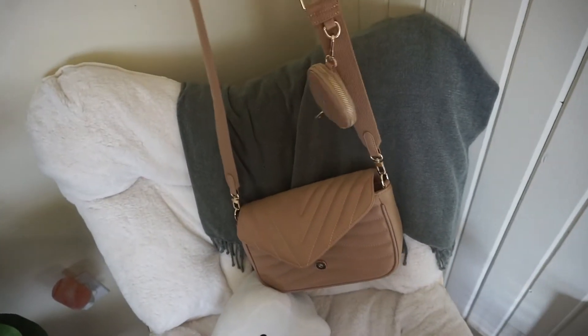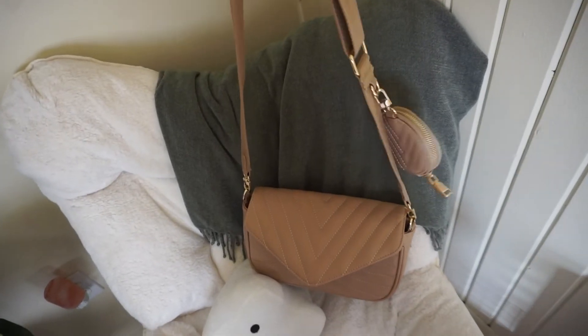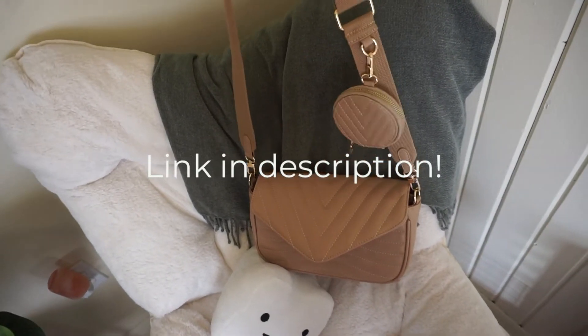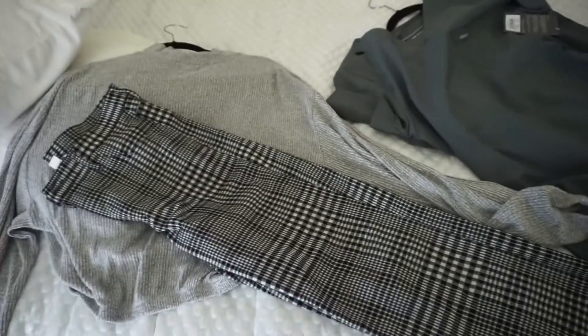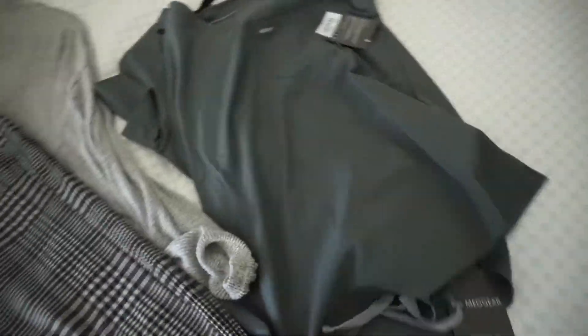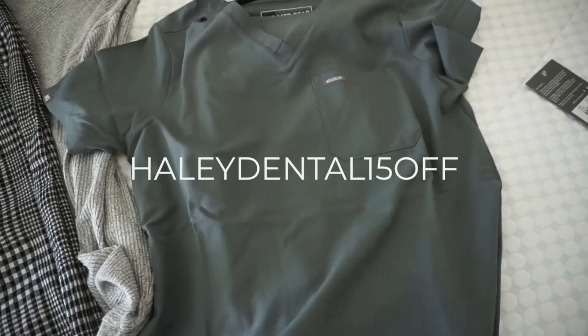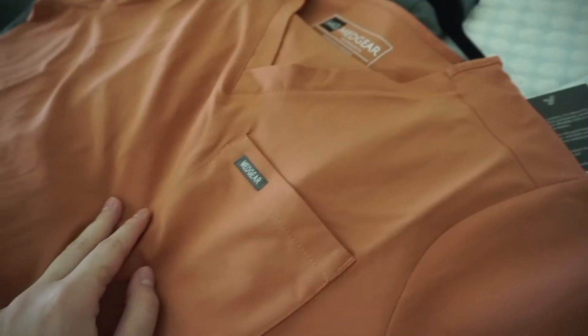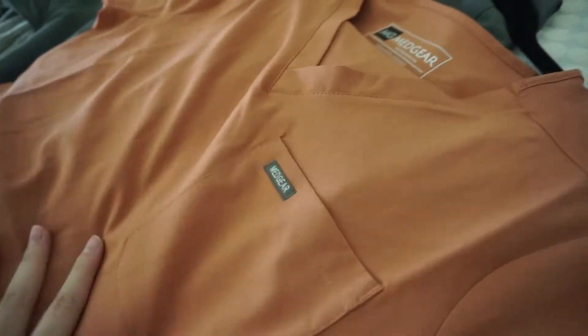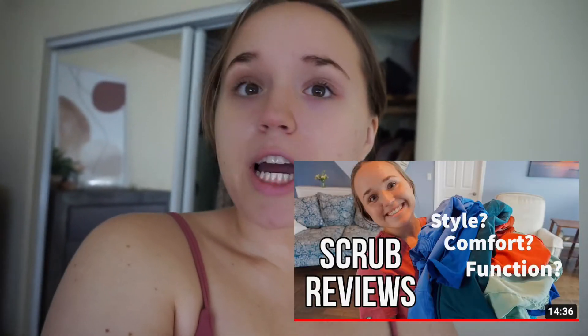I thought I could show you all my new purse — it's kind of the same style as that Prada bag with the little side pouch for your keys or AirPods. Back from the gym. I want to show you guys I'm obsessed with these scrubs I just got — this is not sponsored. I'm wearing the olive green today, but I'll also show you the more muted orange called terracotta. They come in sets for $46 including top and bottom together. I get a medium top and bottom in Medgear.